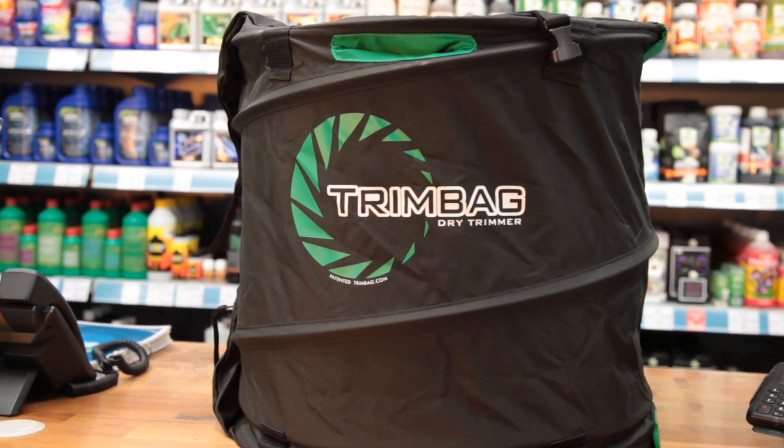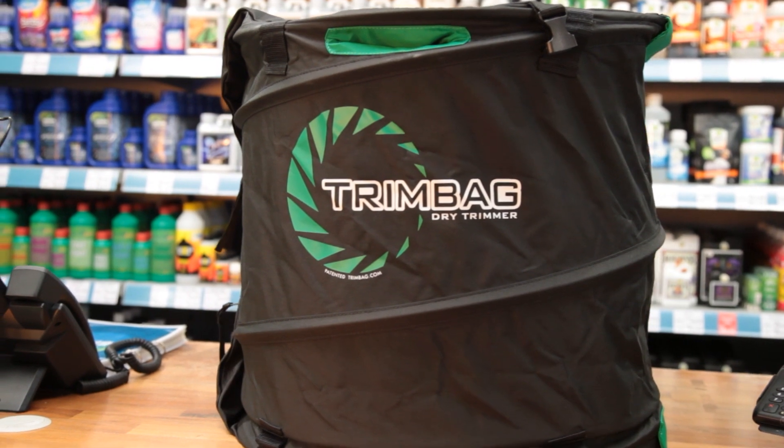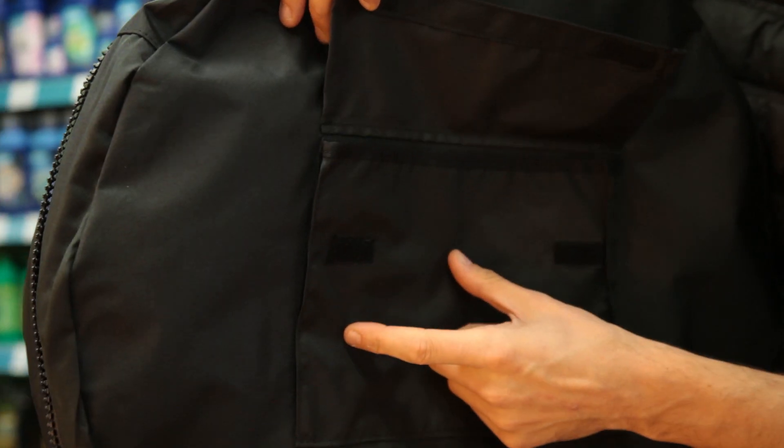Today we're going to be showing you the Trim Bag, which uses a method called friction trimming to massively reduce the time it takes to trim large quantities of produce.